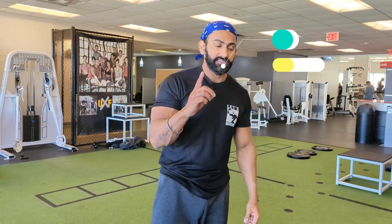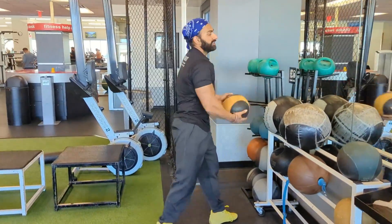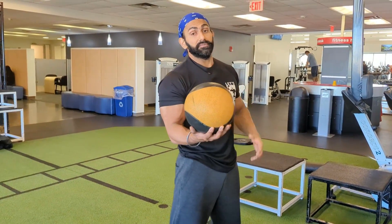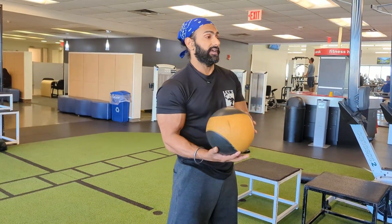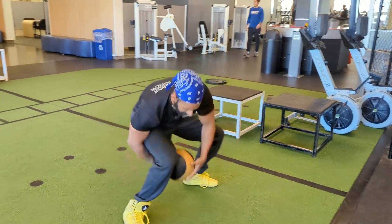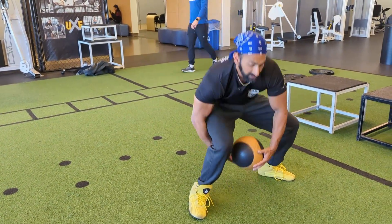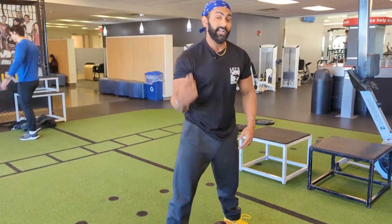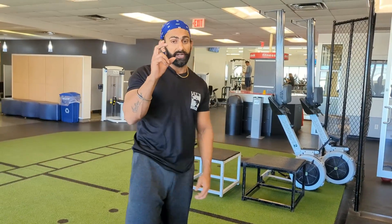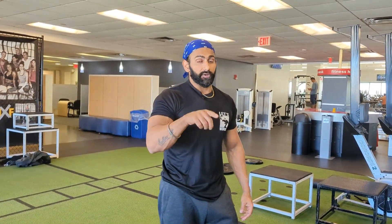The first tip is an exercise tip. Take a medicine ball. Go slow first — throw it up and catch it. This is both multi-joint and explosive at the same time. This will help you turn your neurotransmitters back on.